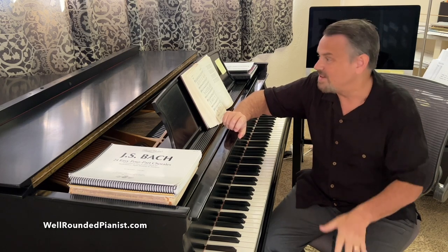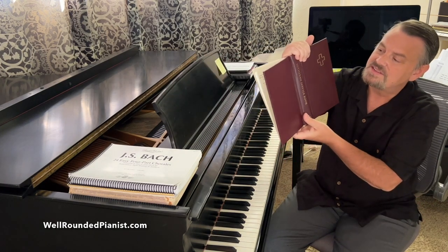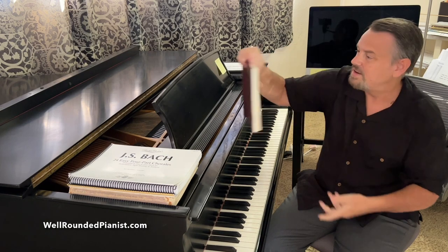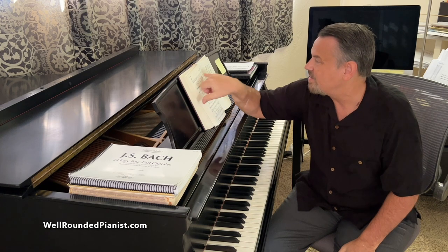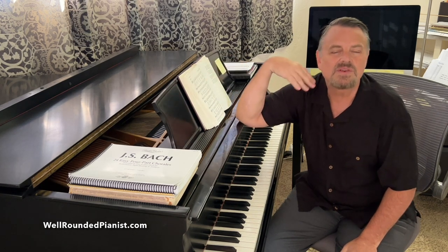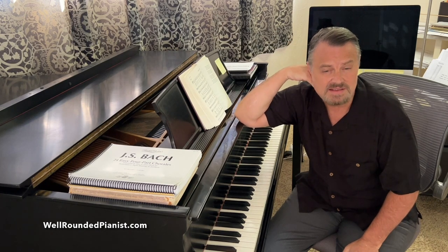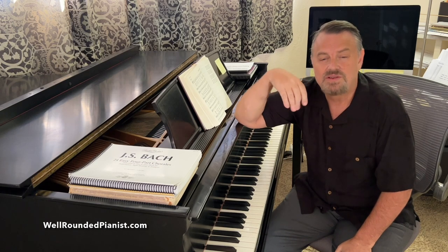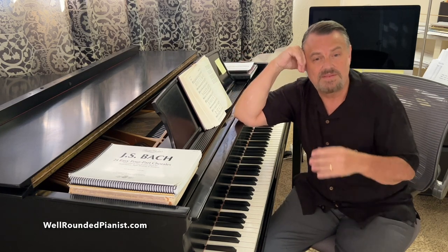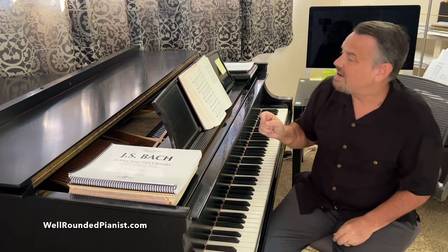We'll save that for another day. I am a church pianist; I play in a Lutheran church. This is the Lutheran Service Book, and I'm going to turn to page 507 — 'Holy Holy Holy.' Before I play this, I want to explain: what's the point? Why change major key hymns into minor? Is it just a party trick, or is it something you can actually use to benefit your piano playing? I believe it's definitely the latter.